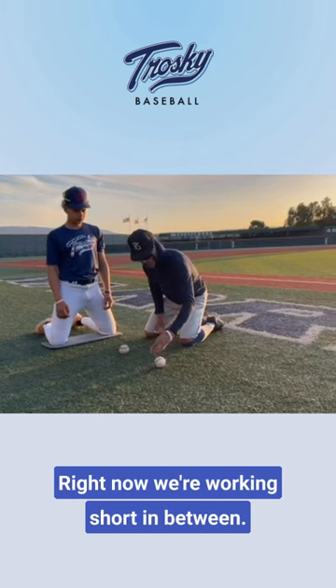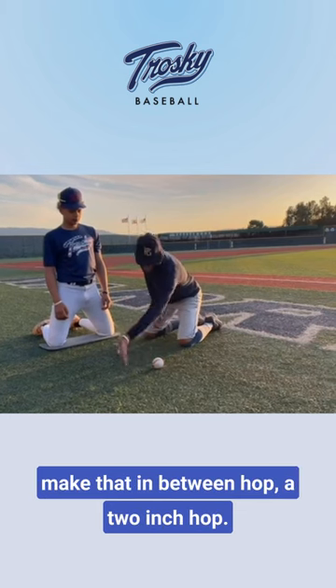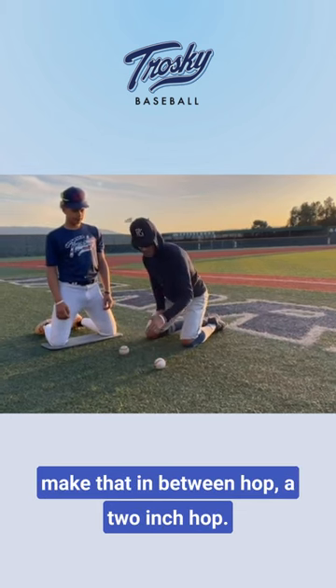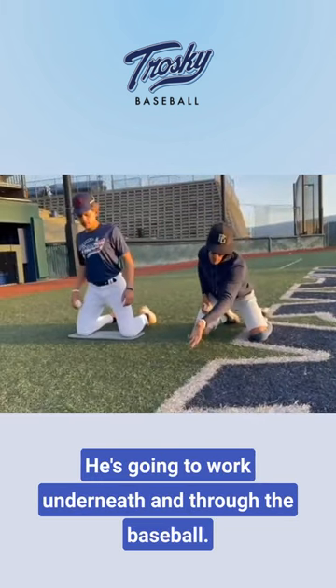Right now we're working short in between. He's reaching, placing his hand right underneath it, trying to make that in-between hop a two-inch hop. He's reaching and pressing. He's gonna work underneath and through the baseball.